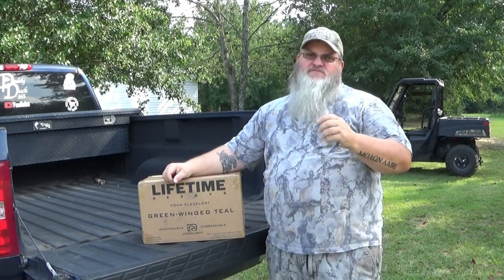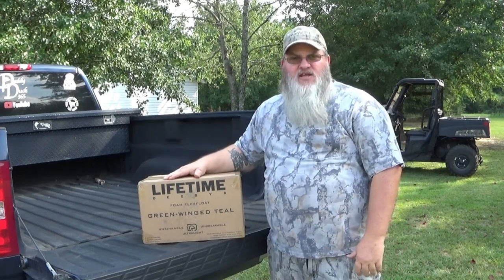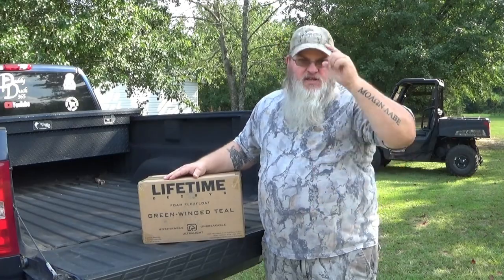Hey guys, welcome back. We've got about 30 to 40 days before waterfowl season starts. I went ahead and ordered myself a half a dozen of these new Lifetime green wing teal decoys. What we're going to do is open up the box, take a look at them, and then compare them to some other Lifetime decoys that I got, so stay tuned.